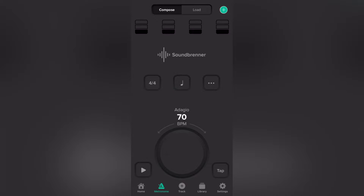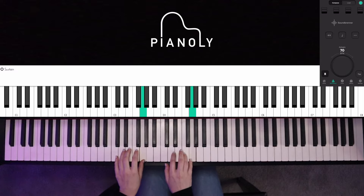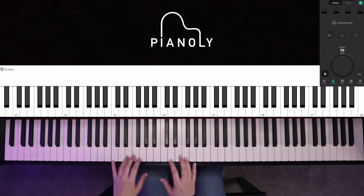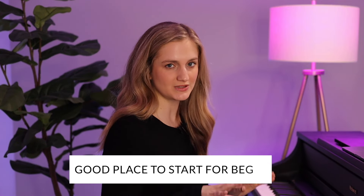Let's call this level one: five-finger scales using the metronome. I'm using the SoundBrenner app as my metronome. I'm going to move mine up to 70 and show you the five-finger scale, just staying with the click. That is a good place to start if you're a total beginner and you want to stay with the metronome.